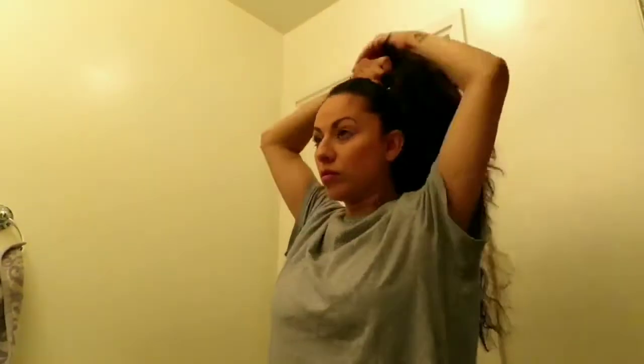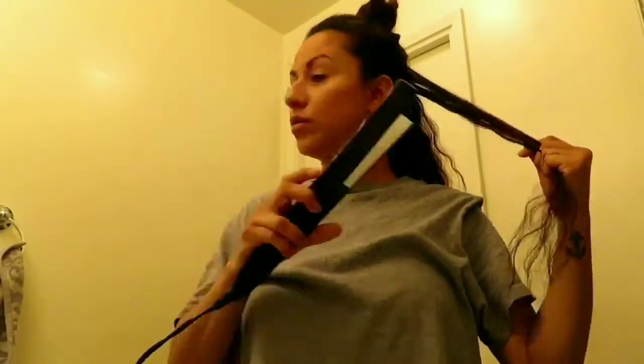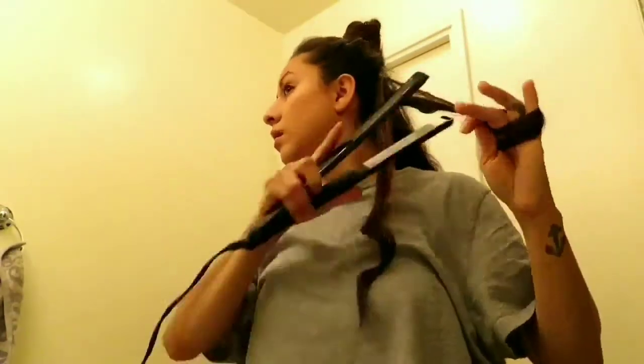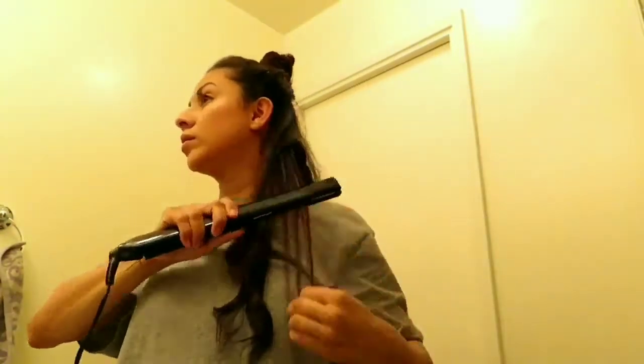I got this in my Ipsy bag when I used to receive it. Now I'm going to separate my hair, put it in a bun, and start straightening my hair. I normally like to straighten it flat and straight, but sometimes I like to do a little tight curls at the bottom, so that is what I'm doing right now.